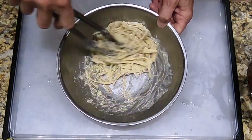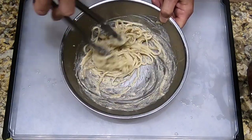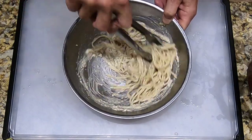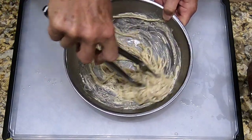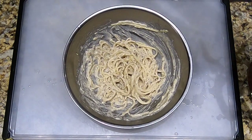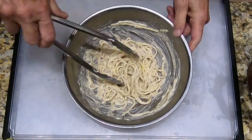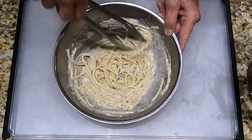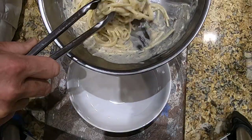It's well mixed. This is ready to plate up immediately. I'm going to add just a little bit more pasta water to make it just a little bit creamier. Now we're ready to plate up.